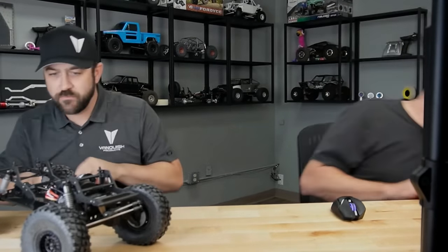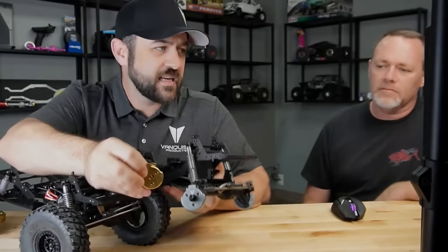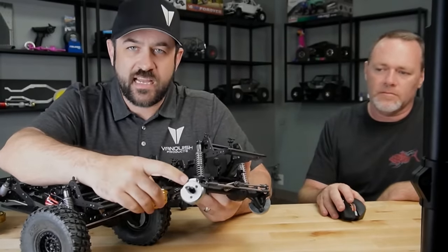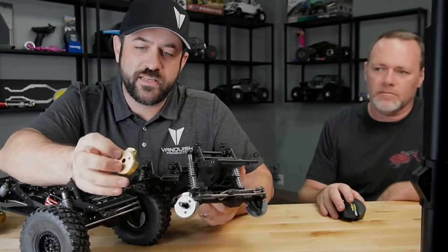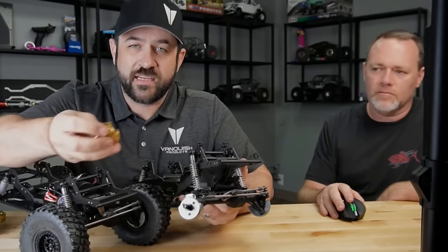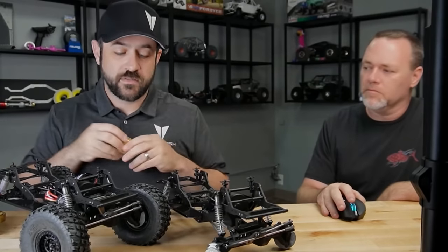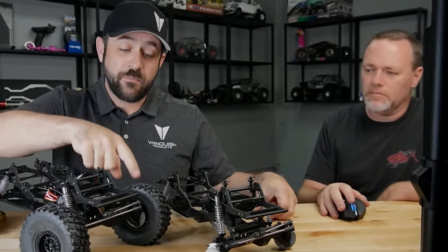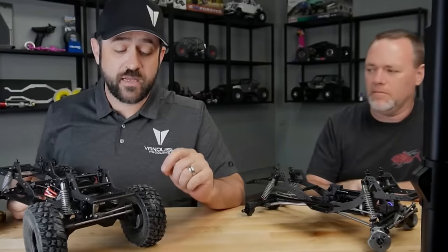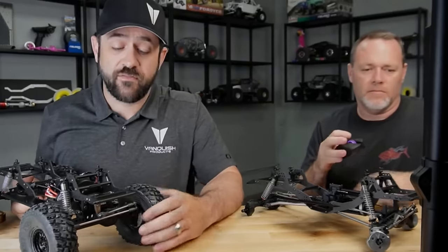It's the same design as the low offset version. The only difference is this one uses the standard 2.5mm cap head screw on top, where the low offset version is countersunk and comes with flathead screws — still a hex drive, but a countersunk head so you can run even lower offset wheels. I've got KMC Impacts on my truck with 225s. With the Impacts and most 0.8-inch wide wheels, you can clear a 225 on these F10 portals with those knuckle weights.